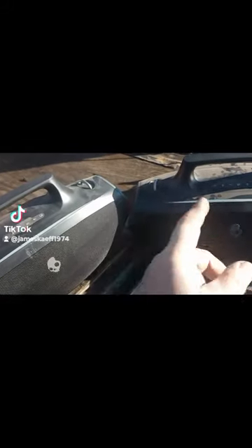I'm going to show you how to pair not one but two speakers together — these Bluetooth Skullcandy speakers. You can connect 199 of these together if you do it right. That's how you do it.